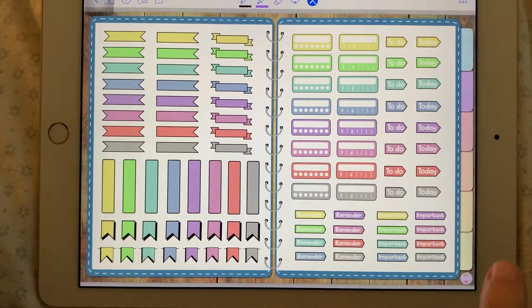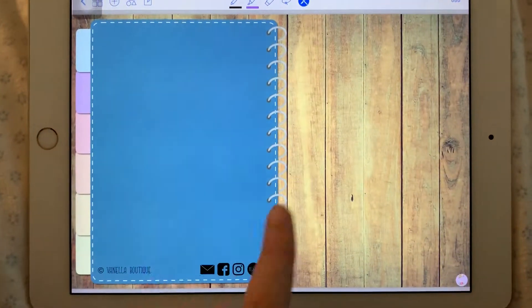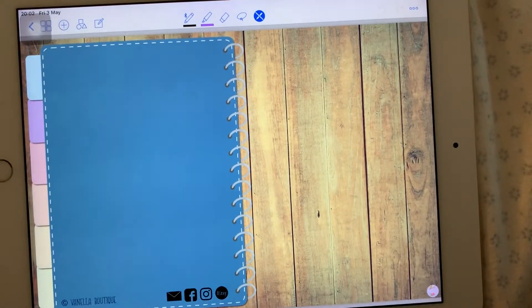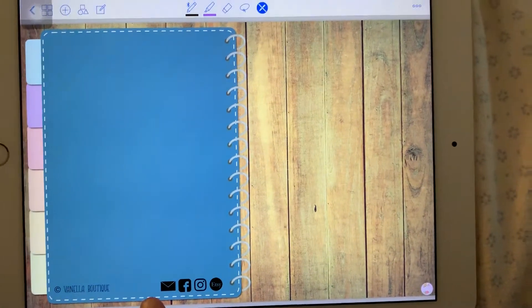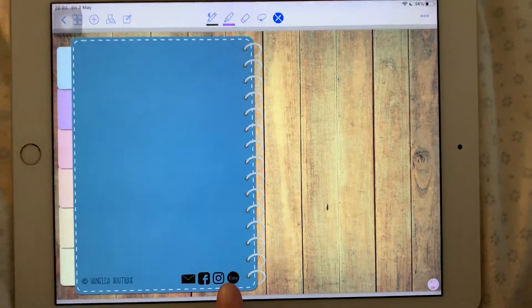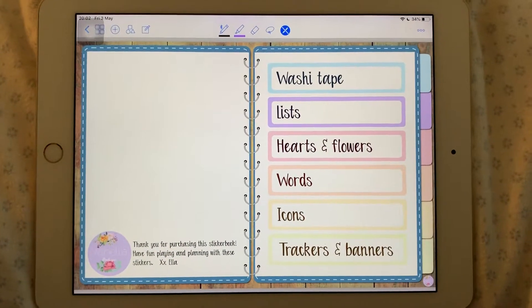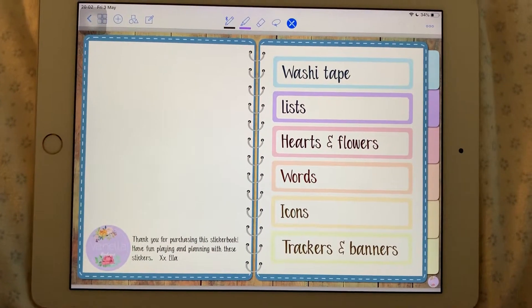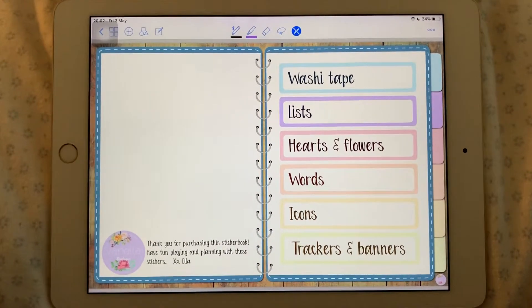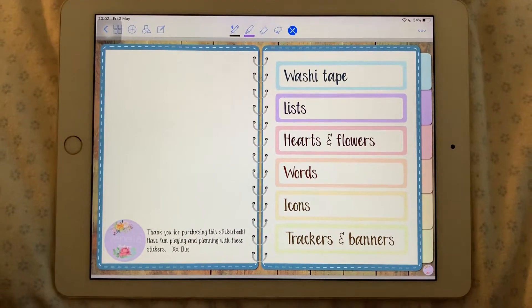So that's all 412 stickers. This is the back cover — all tabs work as well. Over here there's a link to my email, my Facebook page, my Instagram, and my Etsy shop. If you've purchased this, thank you. If you're planning on purchasing, don't hesitate. If you have any questions, feel free to ask me, and mostly have fun playing with these stickers.